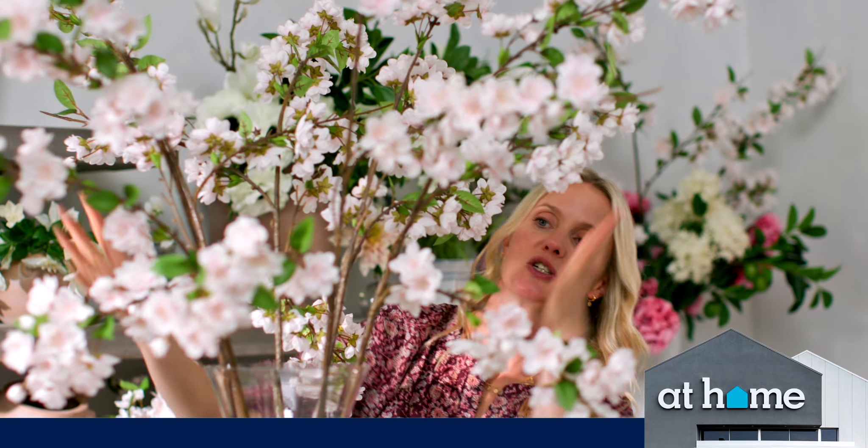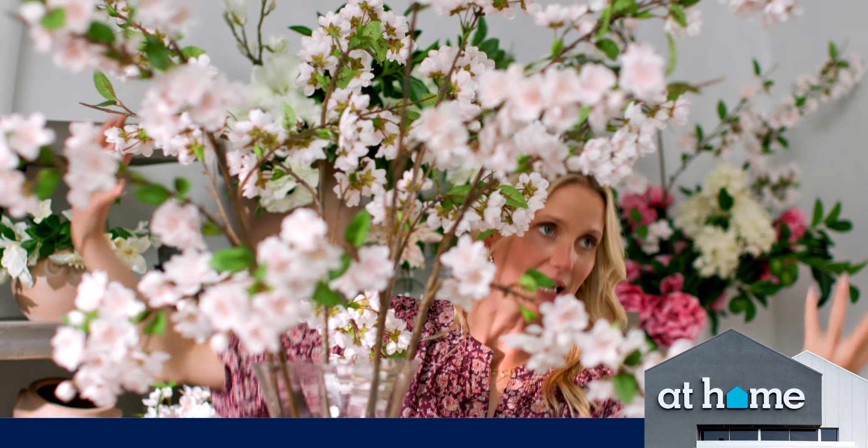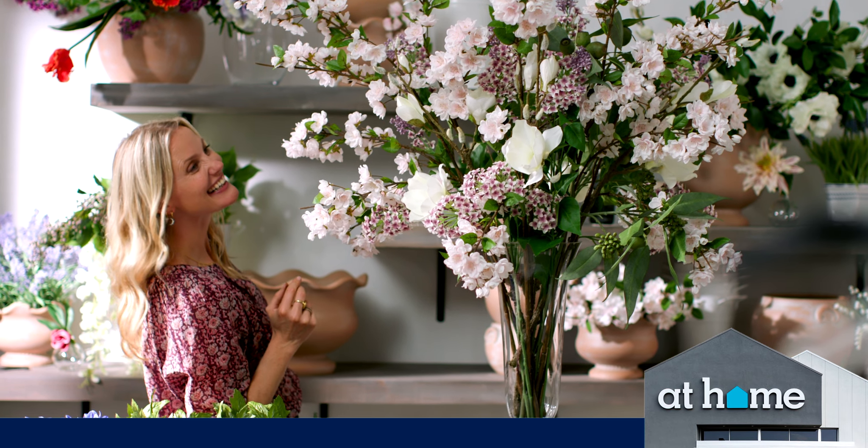The flowers aren't just shooting out the top. We want them to look like they're very natural and they're spilling over, so it's just really romantic.